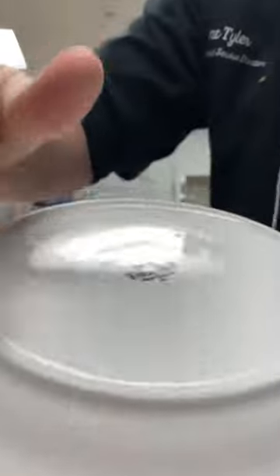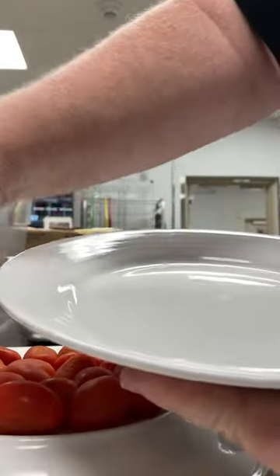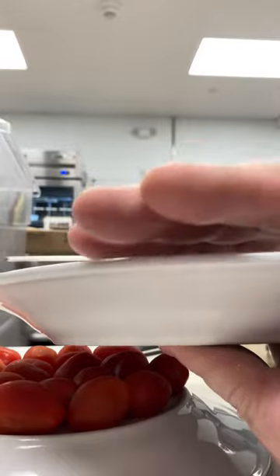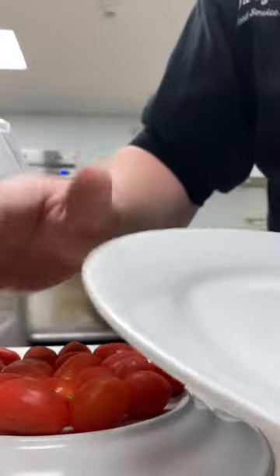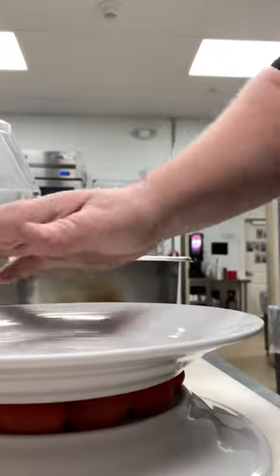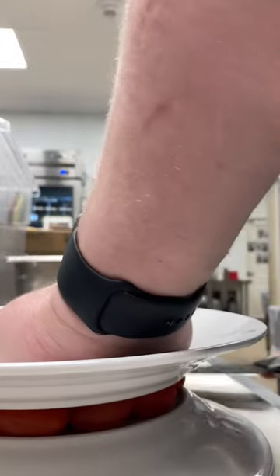These ones work because it's got this rim. See how it's kind of thicker? If you have smaller plates, you can do it on the inside, but these particular ones don't, so it just kind of slides right over. See what I mean? So you just got to find the right plate. Then you put this one on top like that, then just find center.